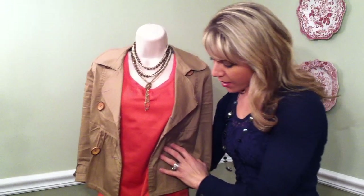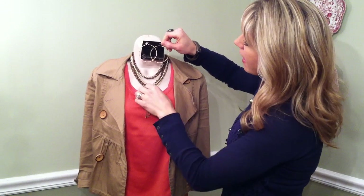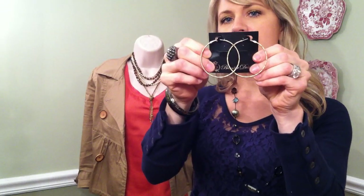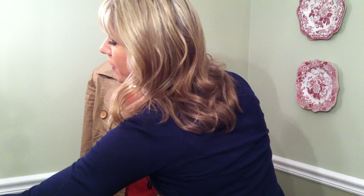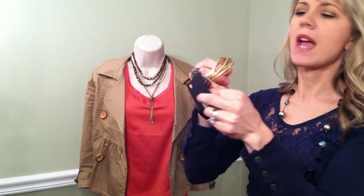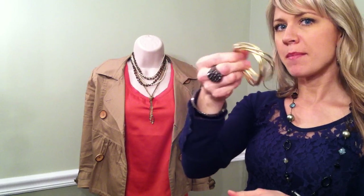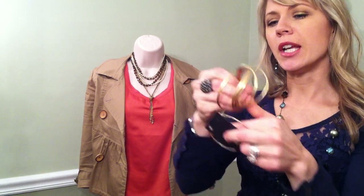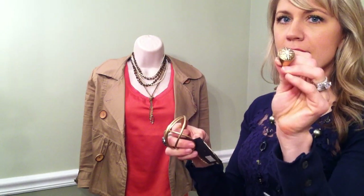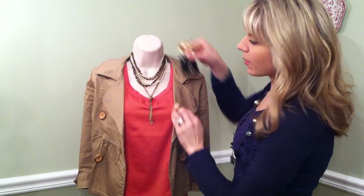Of course you can't forget your accessories. I showed these in another video — they're called 'With It' earrings, great large hoops that I actually wear every day. I'm also wearing the Flirty Matte Gold bangles — they're entwined and super fun. And the Lemon Ring is one of my favorite statement rings. They all go so nicely with Soleil.